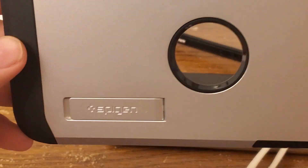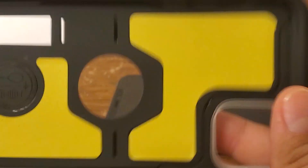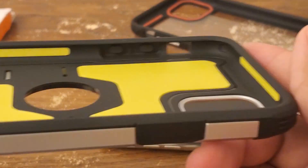Here's the case — it's got the kickstand right here. Here's the inside and all the foam and everything. And let's put it on my iPhone.